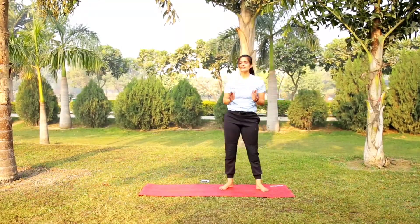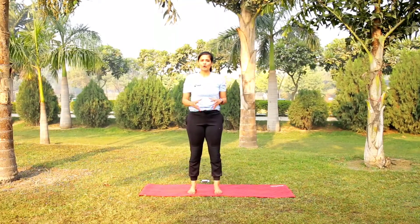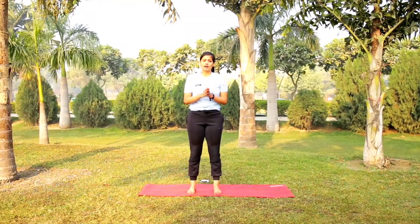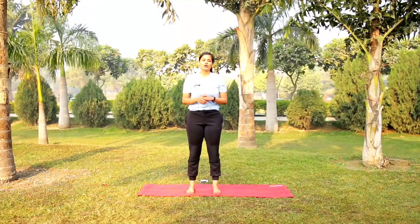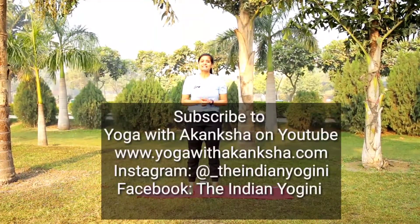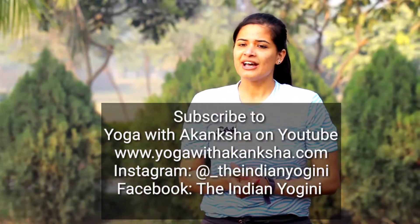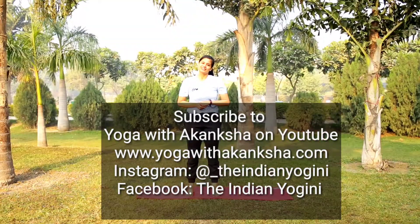All 12 asanas of your Surya Namaskar are very good to tone your whole body — they bring agility, flexibility and strength. So do them every day. Try to do 5 Surya Namaskars every day from each side — right and left — and keep increasing them as you become more comfortable. Happy practicing! Stay tuned on my YouTube channel, do subscribe — it's called Yoga with Akanksha. Also follow me on Instagram at underscore the Indian yogi. See you!